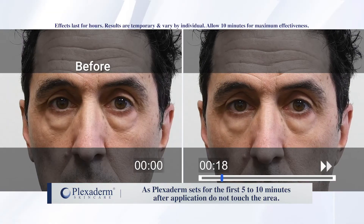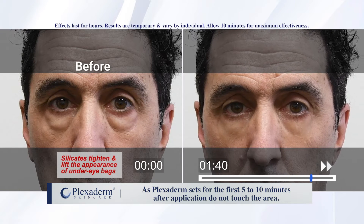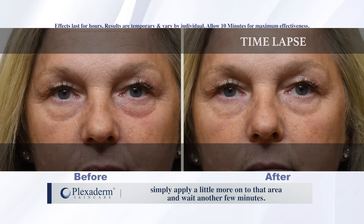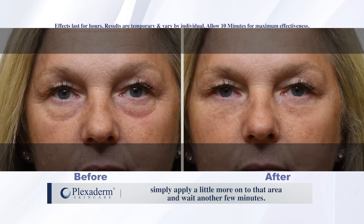As Plexiderm sets for the first 5 to 10 minutes after application, do not touch the area. Try not to talk, smile, or move facial muscles as much as possible. If for any reason you break the bond during the setting process, simply apply a little more onto that area and wait another few minutes.